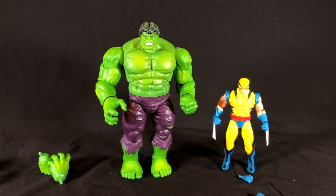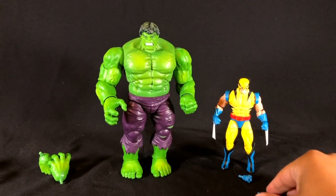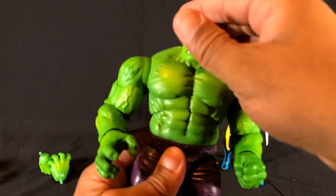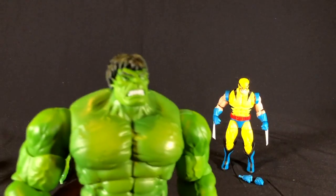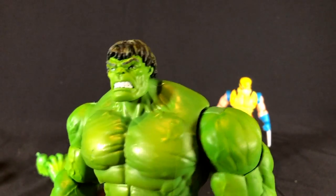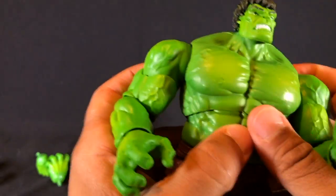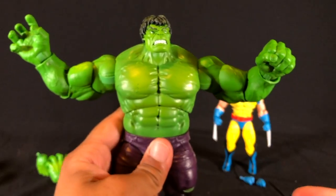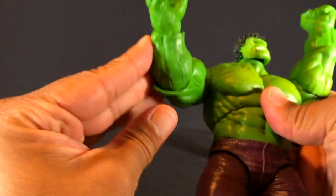For anybody who hasn't seen this figure, this is probably one of the biggest Marvel Legends Hulks they've put out so far. It's not quite Marvel Select size but it feels like Marvel Select weight. Good job on the face sculpt — very classic mean and green. Good job on the body. He's very, very big.